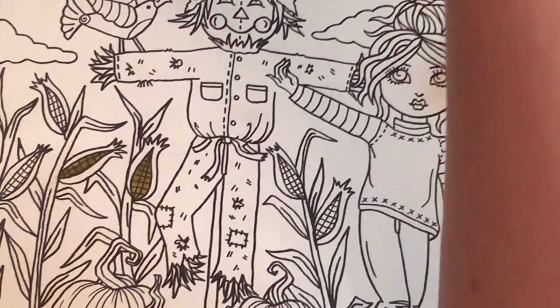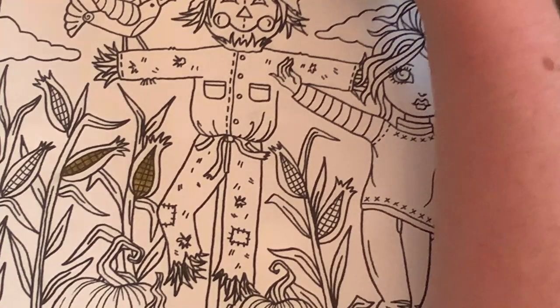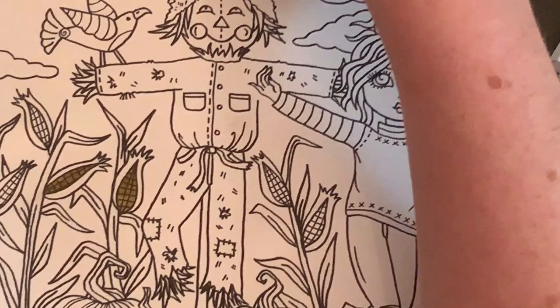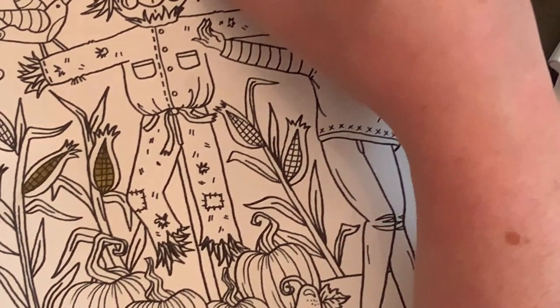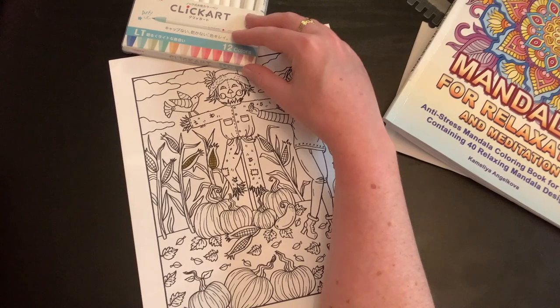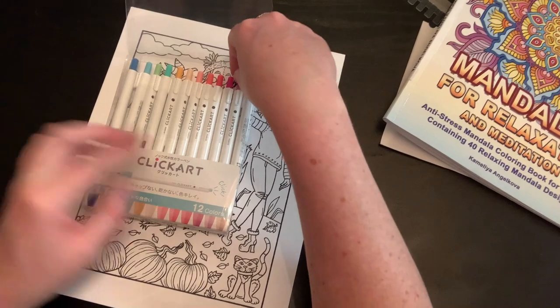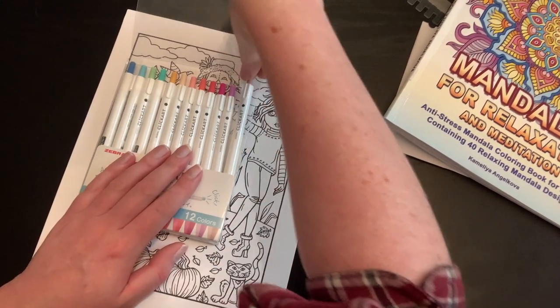I think the price went up on the dark set because there's only one pack left on Amazon right now — at least that's what it says, though we all know that might not actually be the case. They just raised the other ones too.